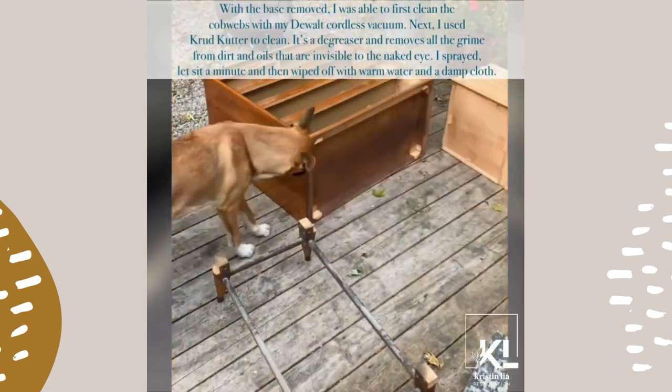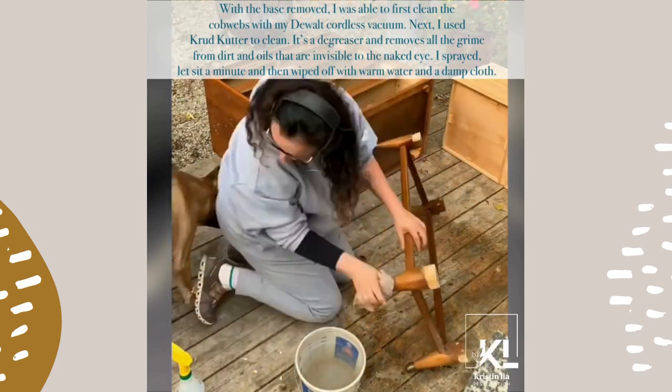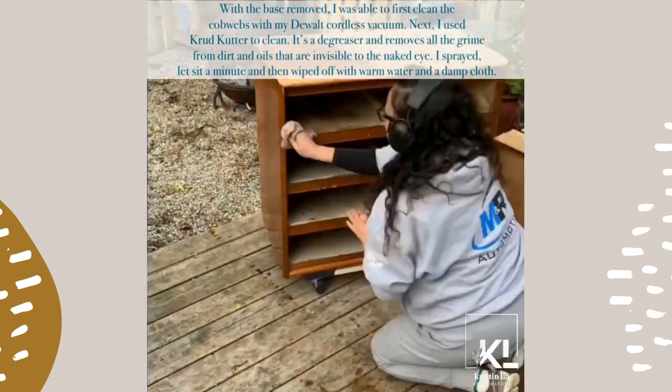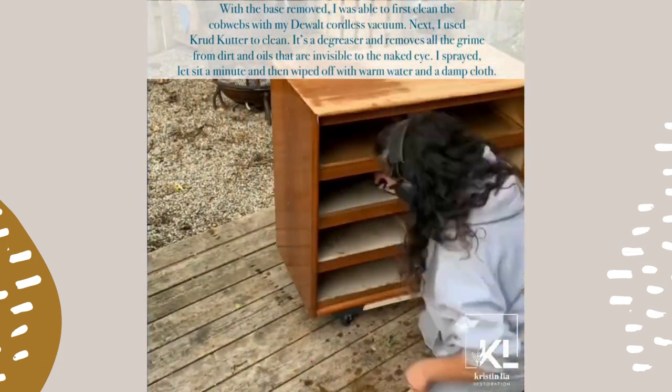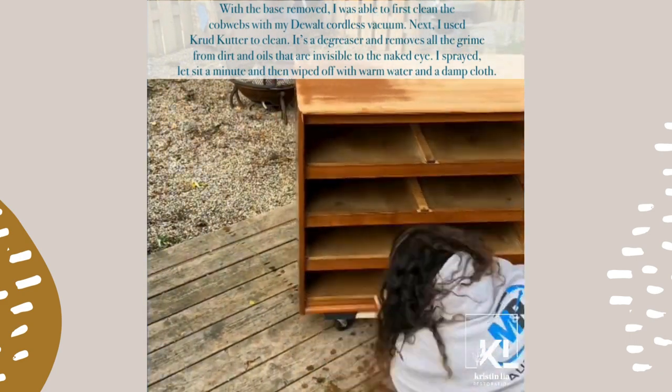With the base removed, I was first able to clean the cobwebs with my DeWalt cordless vacuum. Next I used Crud Cutter to clean — it's a degreaser that removes all the grime from dirt and oils that are invisible to the naked eye. I sprayed it, let it sit a minute, and then wiped it off with warm water and a damp cloth.